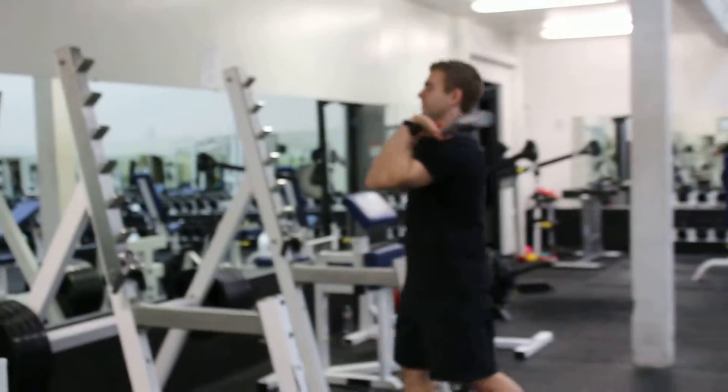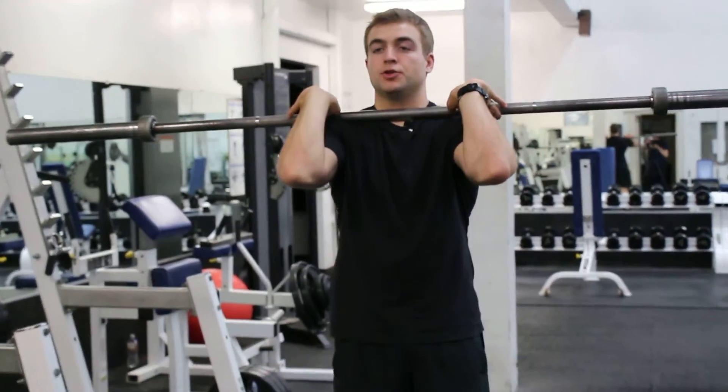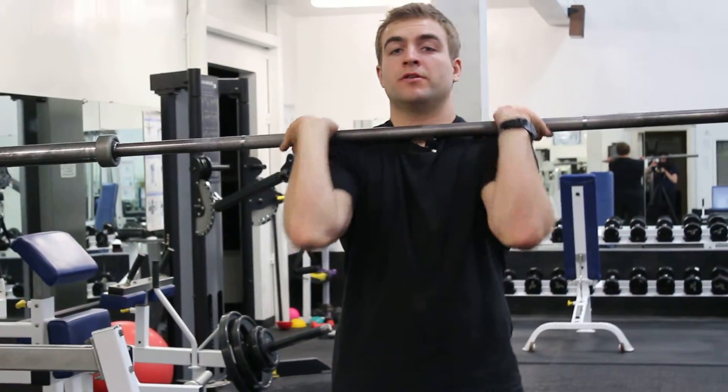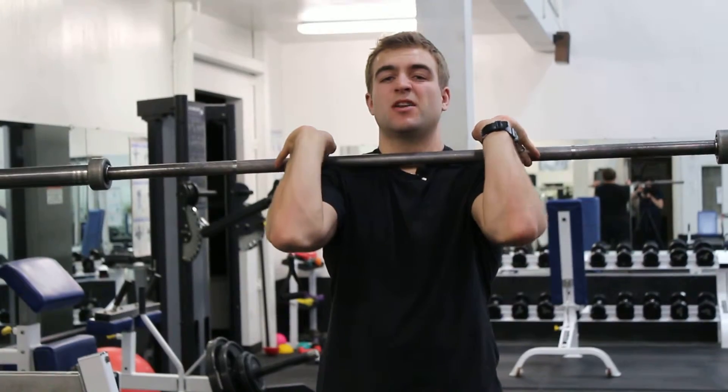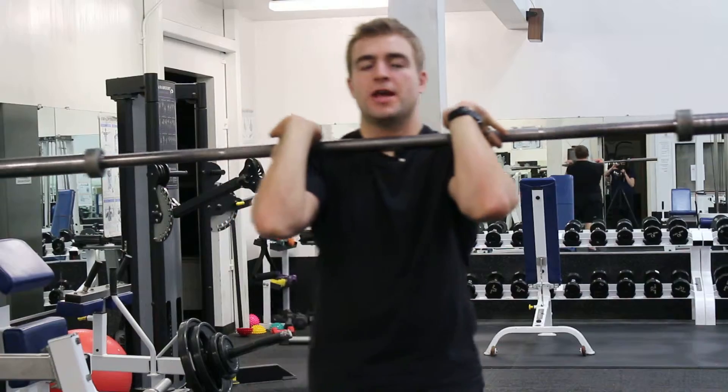As we pick up our bar here, this is the key to the front squat. We actually want the bar to sit right up on our shoulders, and we're not holding onto the bar real tight. We're going to let it roll back in our fingers. The hands serve to push the bar back right up to your neck.